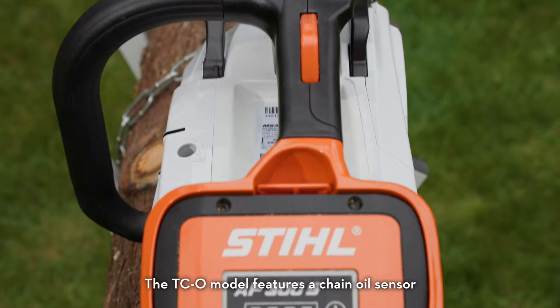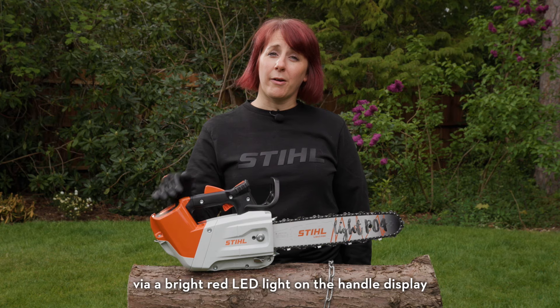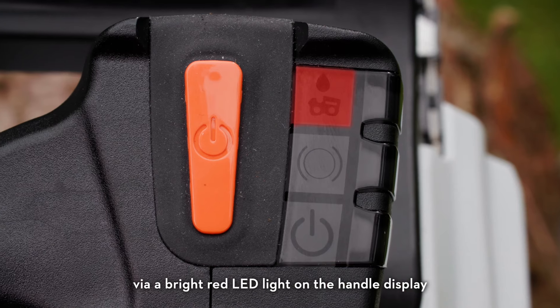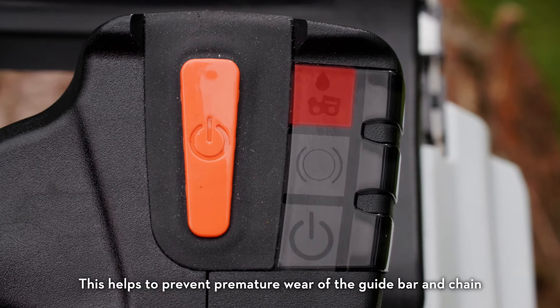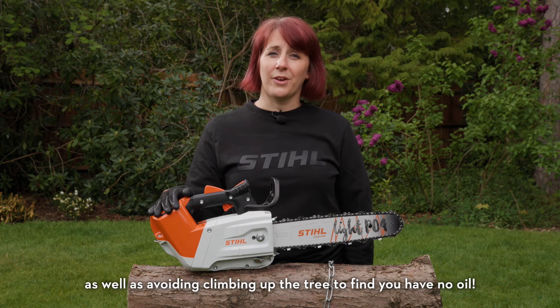The TCO model features a chain oil sensor designed to alert the user when the chain oil needs topping up, via a bright red LED on the handle display. This helps to prevent premature wear of the guide bar and chain, as well as avoiding climbing up the tree to find you have no oil.